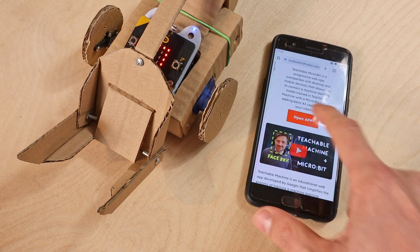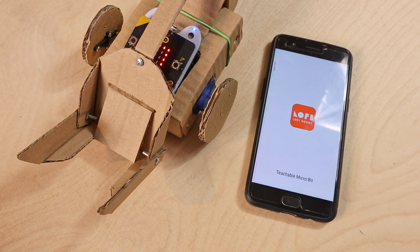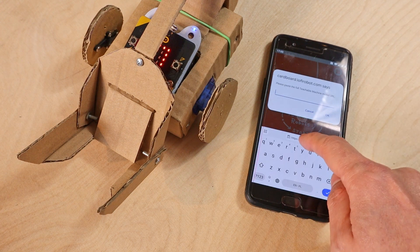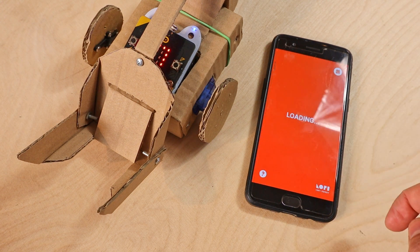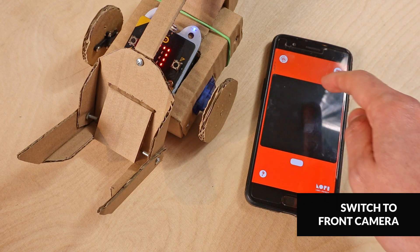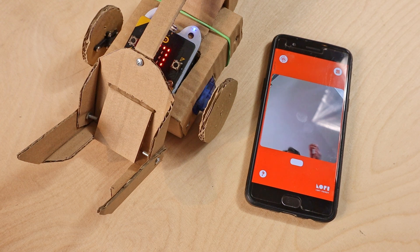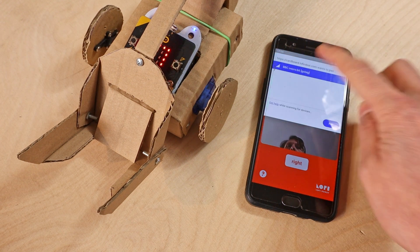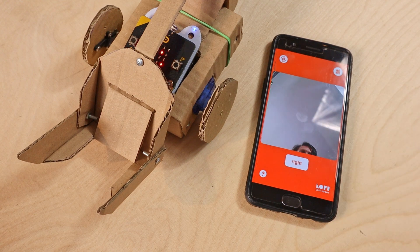Now take the shareable link from Teachable Machine and open it in the Teachable microbit app. You can find it online on the Cardboard Robots website. This app connects the AI model with the microbit over Bluetooth, and you can use it on a laptop or smartphone. I place the link in the prompt window, and when it opens I click the robot icon in the upper right corner and connect with the microbit board.